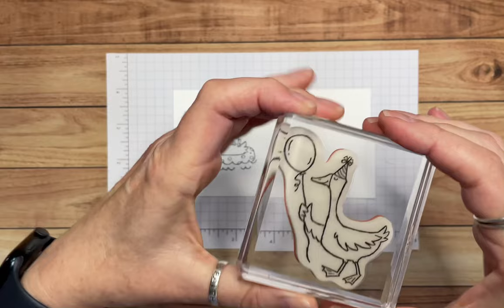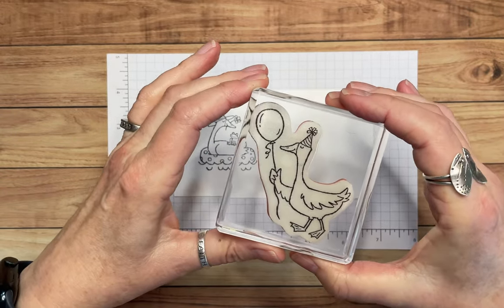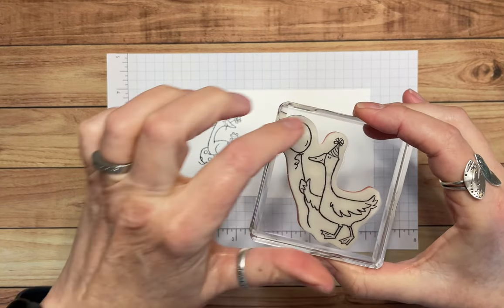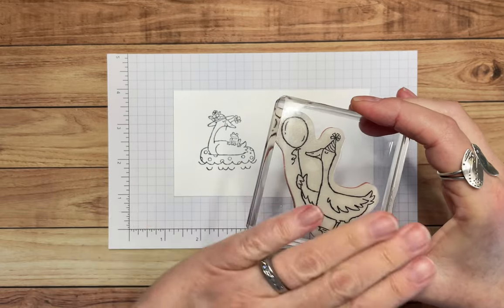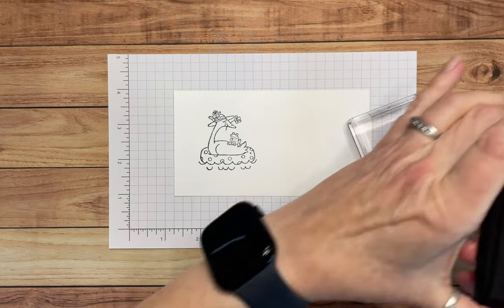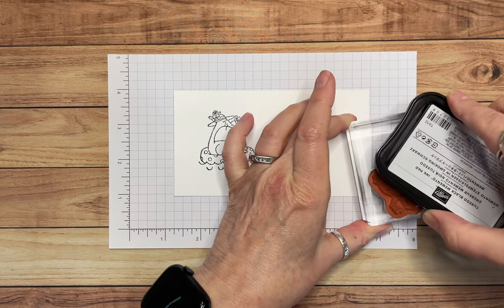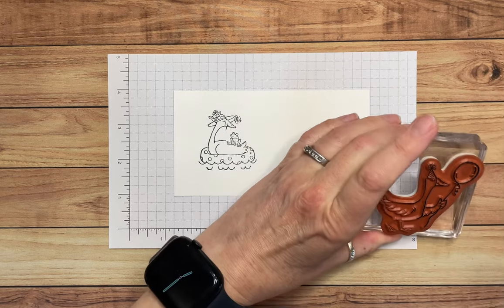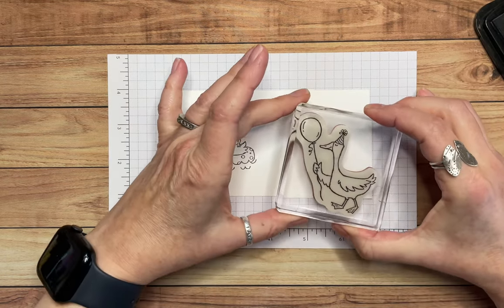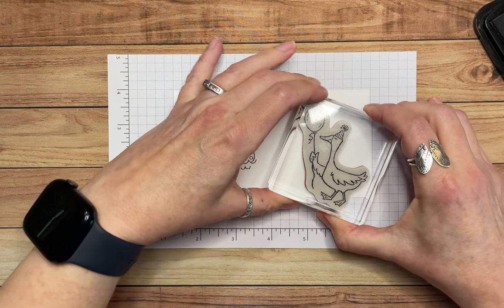The other stamp I'm going to use is the duck with the balloon, because this is going to be a birthday card. The interesting thing is I'm only going to use the top part of the image — not the body and legs — just the upper portion. I'll ink up the part I'm going to use, put it down, and there we go.